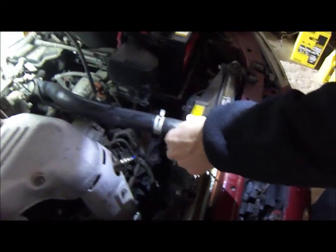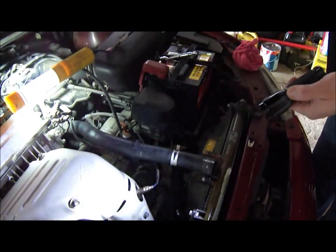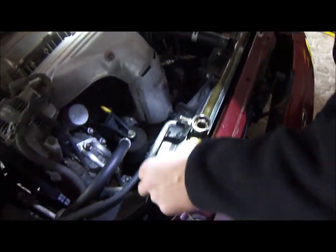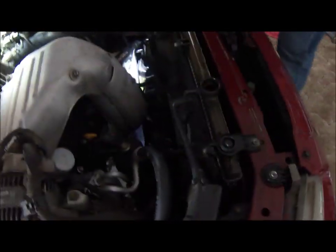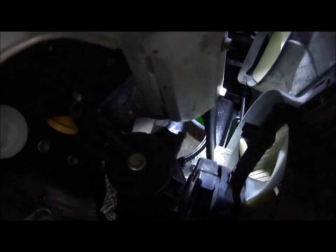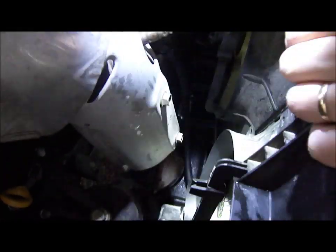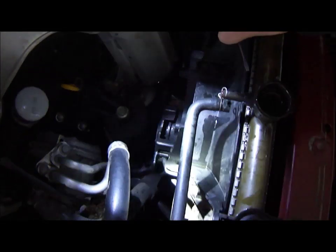I already disconnected the top hose, which is very simple — just use some kind of pliers. Then you disconnect this hose here. I'm going to leave the bottom hoses until I take out the fan housings, which will give me access to them. And now I'm going to disconnect the electrical connectors.